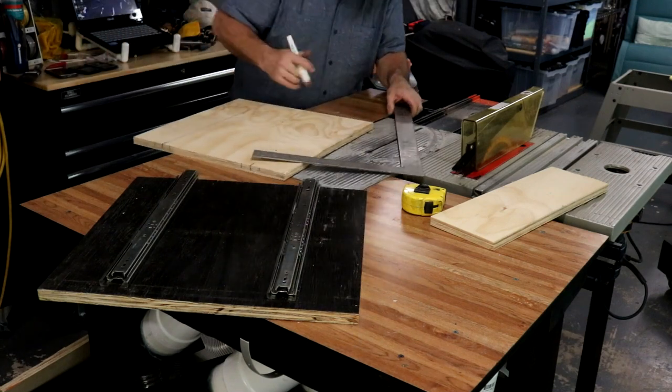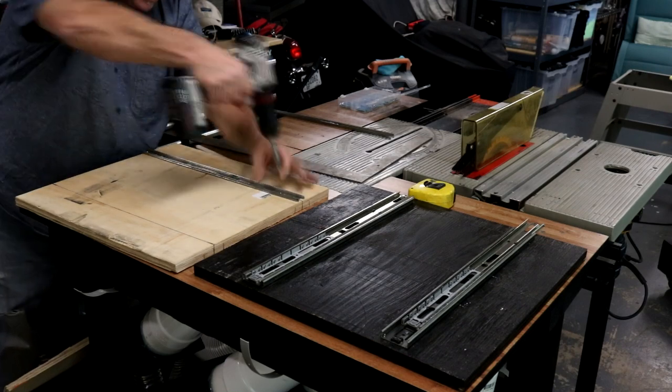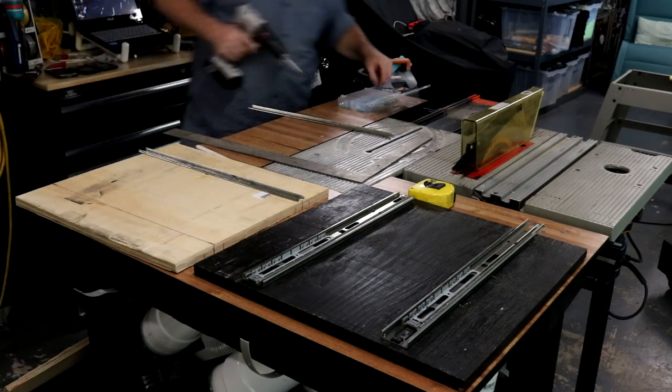And I've got the drawer slides mounted. I'm mounting them horizontally as opposed to on the sides, just to maximize space. I can go up in height, but I can't really go any wider without making the whole thing look goofy.